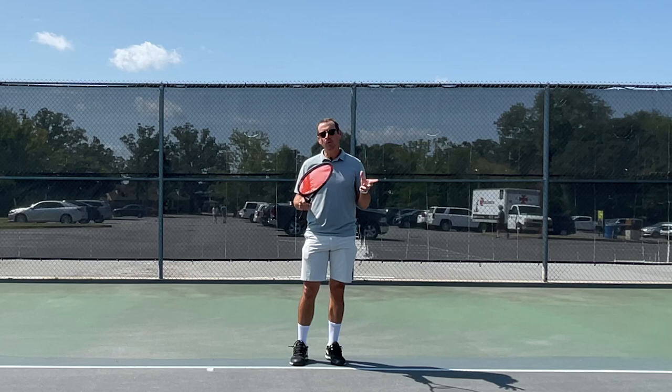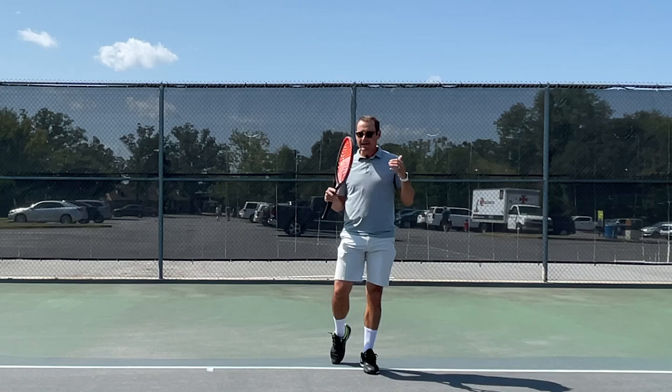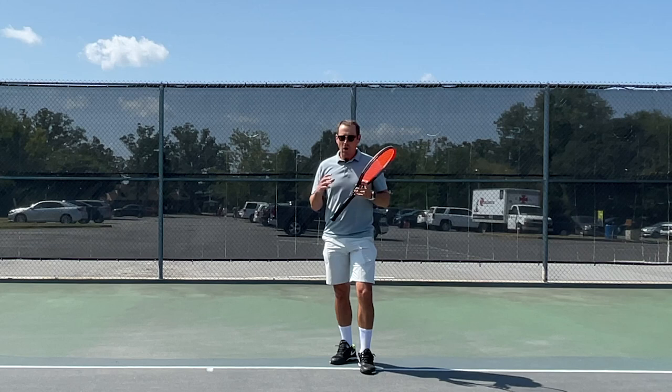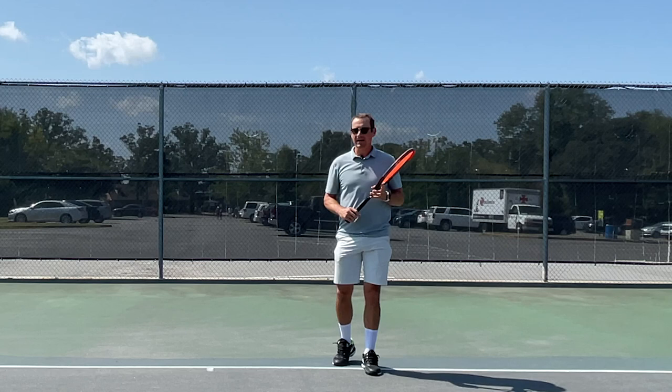Before we get into some technical aspects of Jack Sock's forehand, I was very fortunate to get the footage you're going to see in this video very recently at a challenger tournament that he played here in Little Rock, Arkansas. I know he's taken some time away from tennis and now we see him quickly rising back up in the ranks with some good wins. Watching him close up — watching him walk out on court, warm up, and start to play — one word comes to mind: swag.